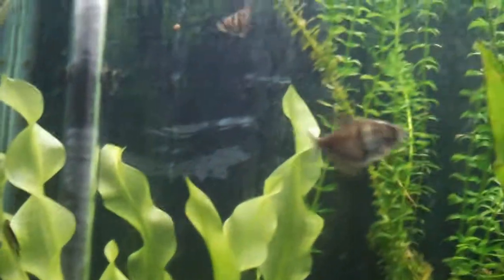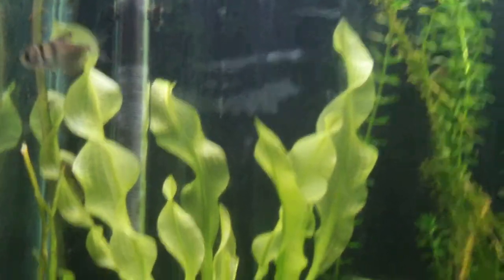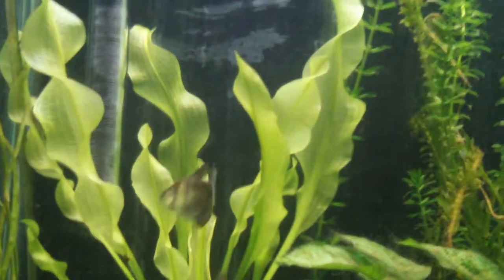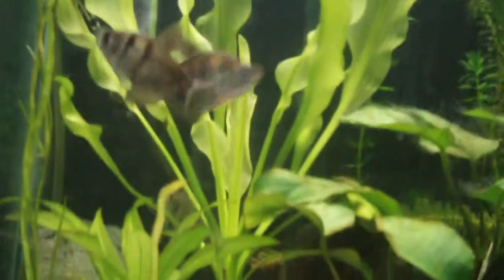I just wanted to show how well a Ponditon olvasius can look after one week. It's been in my tank one week, and it's grown bigger than the sword. So, if you need to get a broadleaf plant, get a Ponditon olvasius.